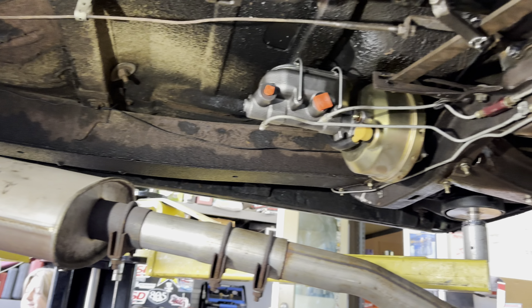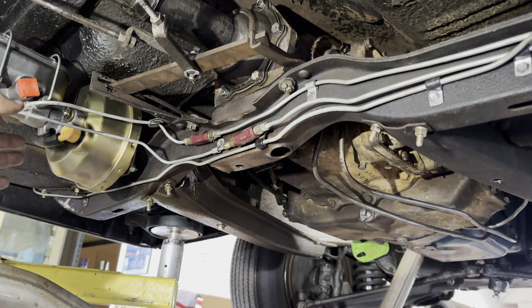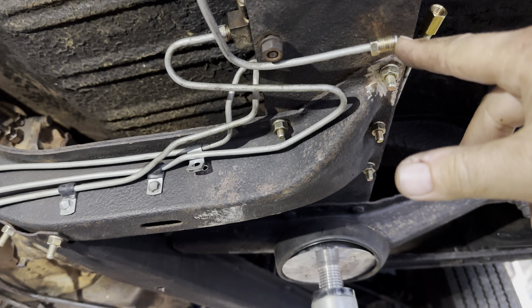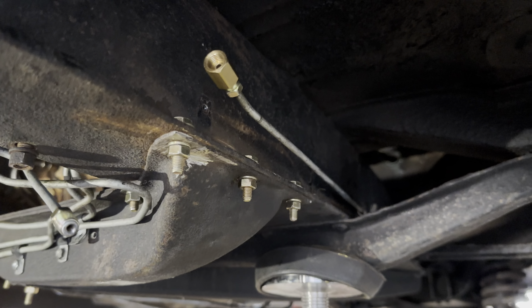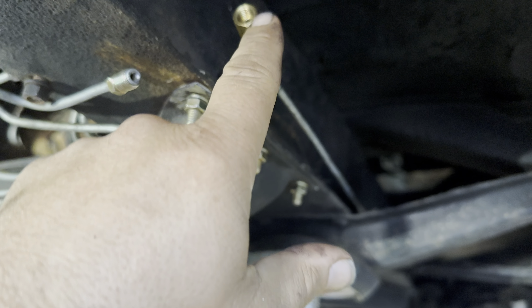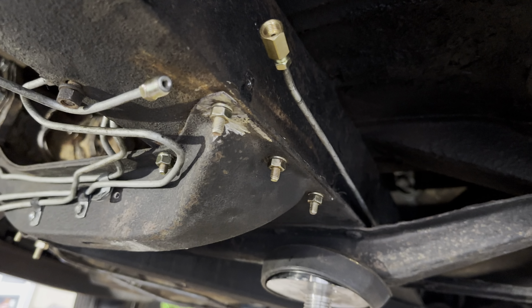Mr. Burns, your brake line spaghetti is looking pretty good. Yep. I just haven't connected these because I was waiting until we finish this. Now, I cut this off in order to couple it, and I was like, maybe we can make that work. Probably not. So what I'm going to do is just have the coupler here, and then I'll just make this a little bit longer with a 90 on the end of it. We'll be done, but it'll look good.